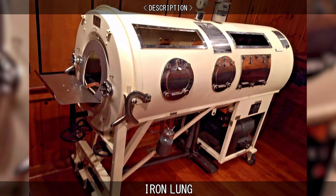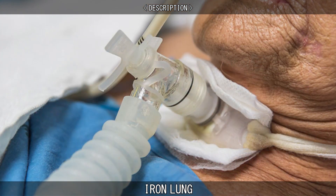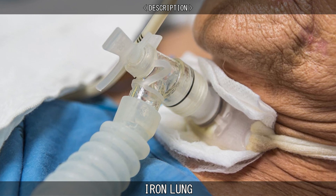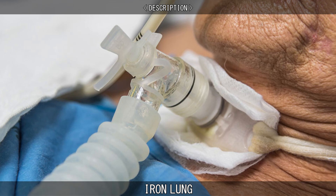The use of iron lungs is largely obsolete in modern medicine as more modern breathing therapies have been developed, and also due to the eradication of polio in most of the world.